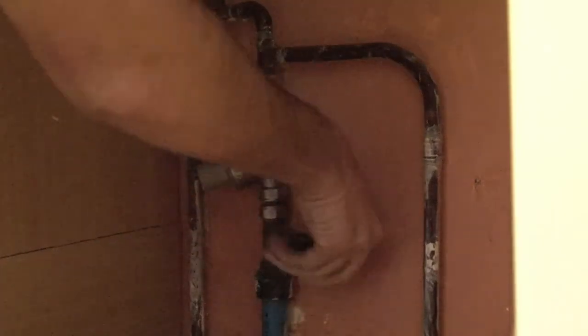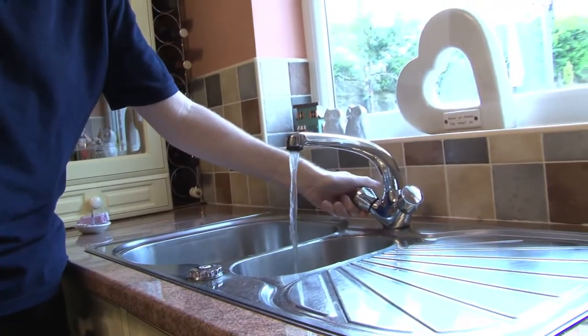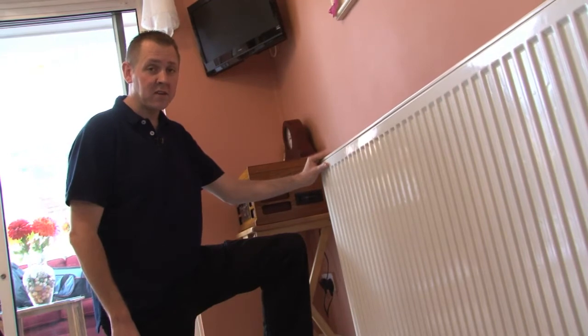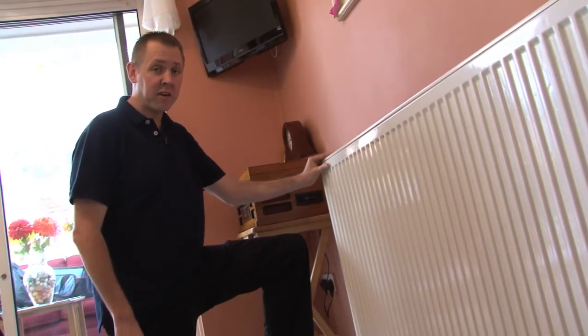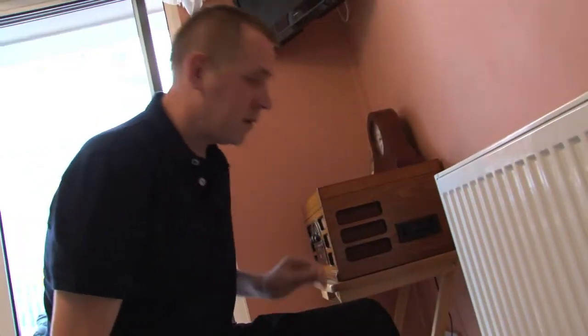Here's what to do if a pipe bursts. Turn off the stop tap and then open the tap to drain your system quickly. Soak up and block any escaping water with thick heavy towels and if near an electric appliance, please remember to switch off. Then call a qualified plumber. If you do not have your own plumber, please visit WaterSafe on the address below.